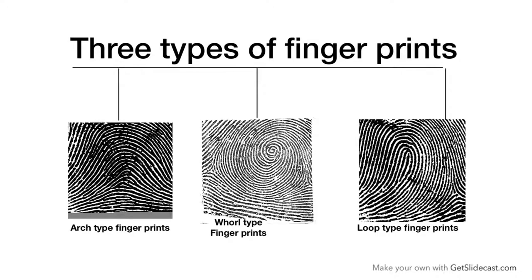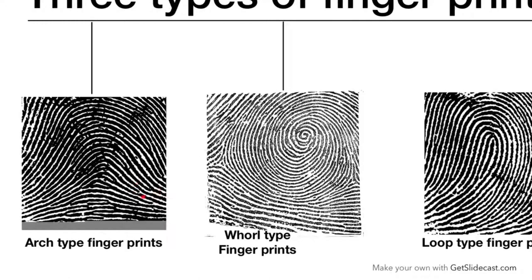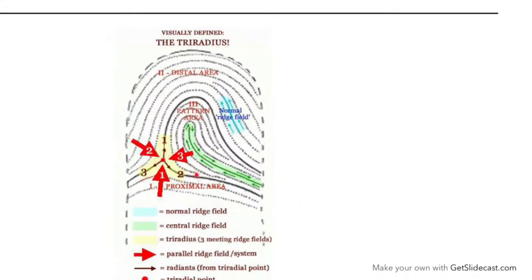As I taught you in my last video, basically we have three types of fingerprints: Arch-type, Whorl-type, and Loop-type. The basic difference between these types is the triradius. In Arch-type fingerprints, there is no triradius. As you can see on the screen, the triradius is a triangular pattern which gets formed by the intersecting ridge pattern on the skin.